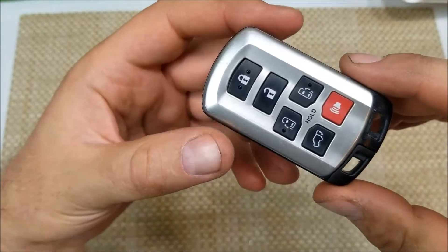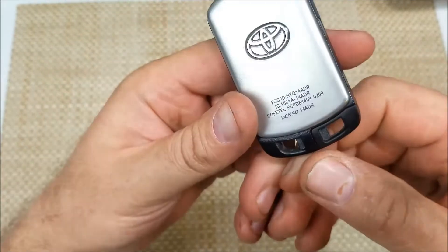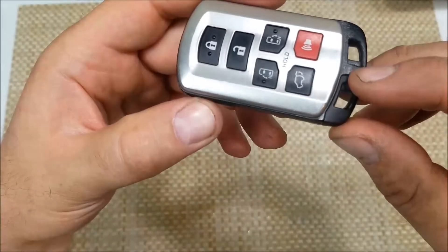Hey everybody, this is a quick informational video. I got a key fob here from a 2015 Toyota Sienna. This is a FCC HYQ1480R. I'm going to show you how to replace the battery. It's real easy.